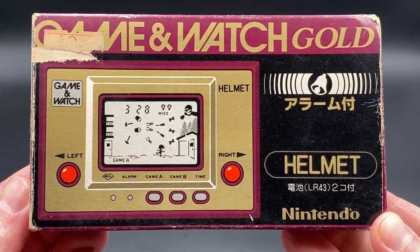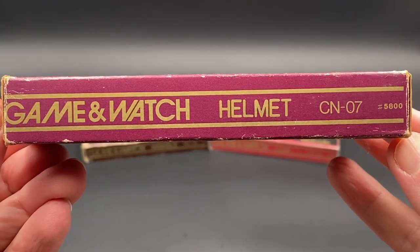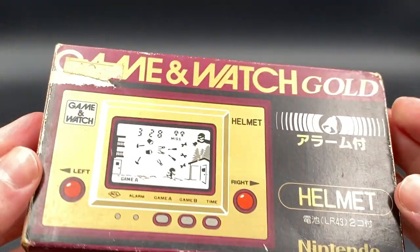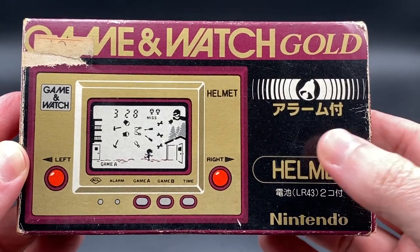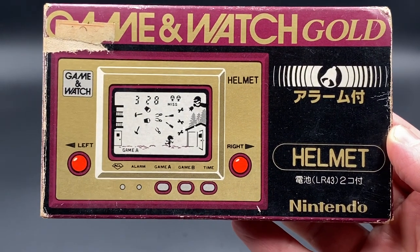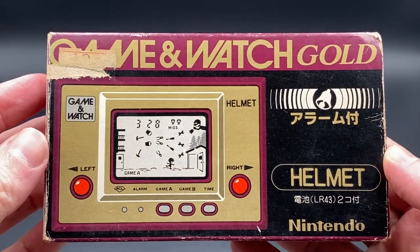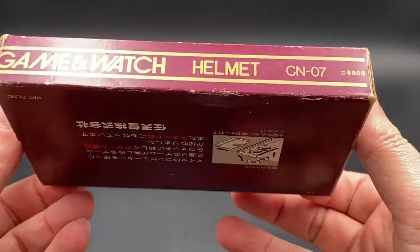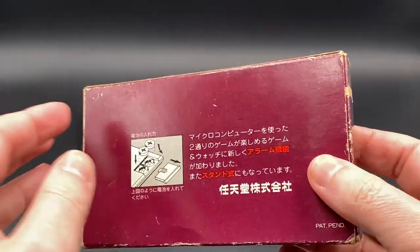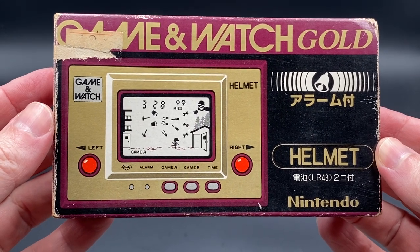Helmet is the second Game & Watch in the Gold Game & Watch series by Nintendo. As you can see here, the model number is CN07. The Helmet Game & Watch also has an alarm. This is the second series of Game & Watches. Helmet was also known as Headache in the United Kingdom. It was released on the 21st of February 1981.